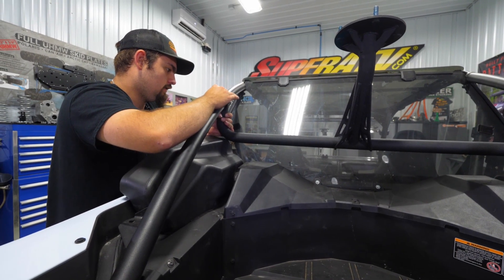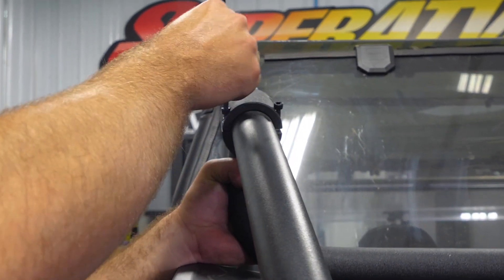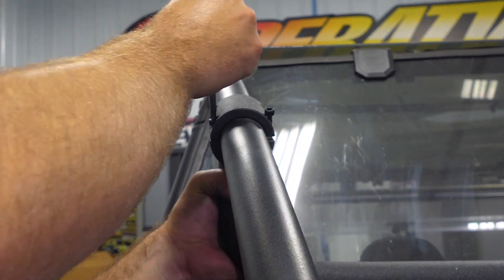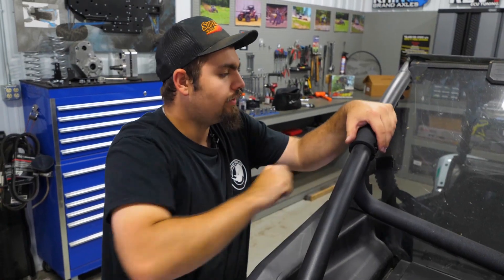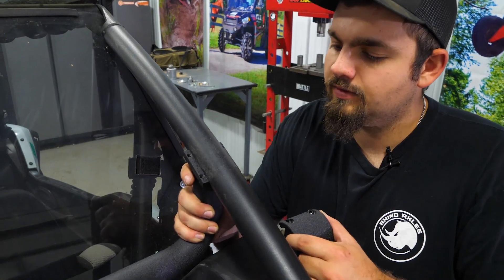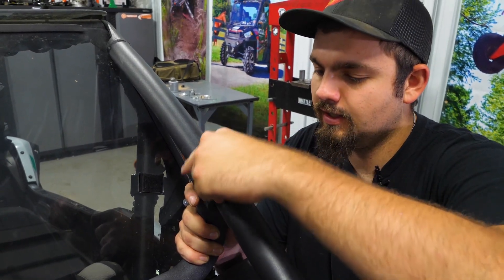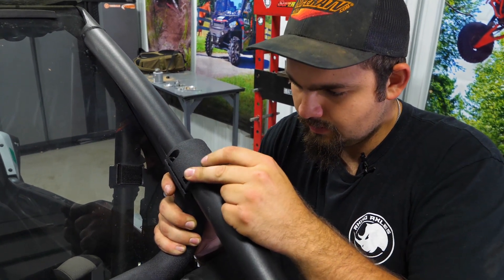Once you get it in position, get your hardware lined up. Go ahead and get your Allen socket and just spin them down. Start them across from each other in an X pattern. Once you've got two screws started on one side, go over to the opposite side and slide it up onto the cage, then get the hardware all lined up.